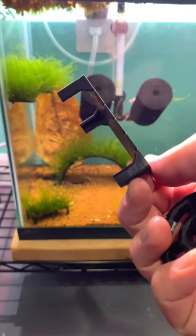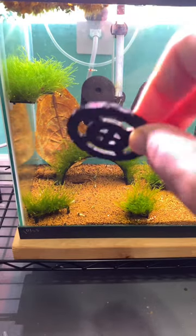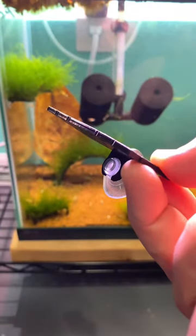Hey everyone, Kyler from Poseidon's Pets. Wanted to show you a few things, so I made these moss accessories. This is a great item to attach moss to. It's going to fill in really nice and just makes your aquarium look super cool.